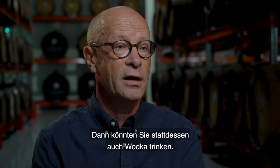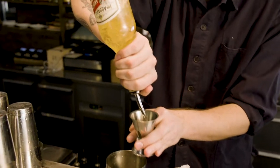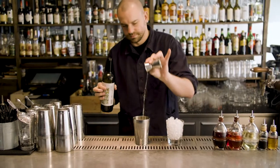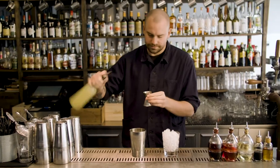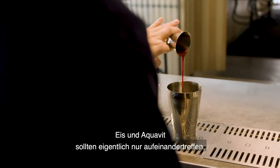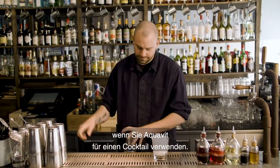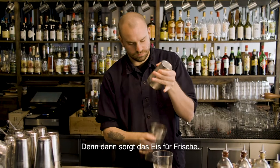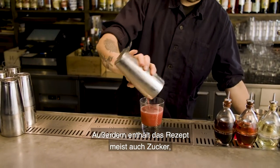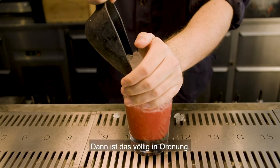You could actually drink a vodka instead. The only time when ice and aquavit should be together is actually when you use an aquavit to make a cocktail. Because then the ice will make it refreshing and you will often also have some sugar in your recipe, and you will need that ice to keep it refreshing. So that's completely fine.